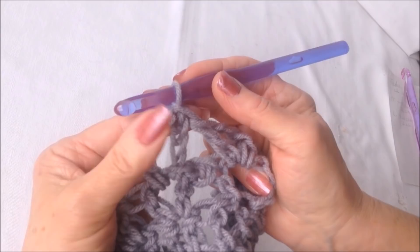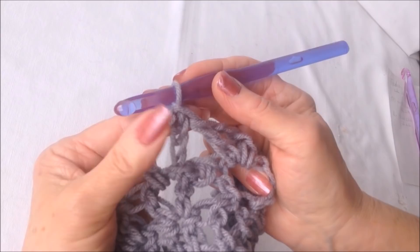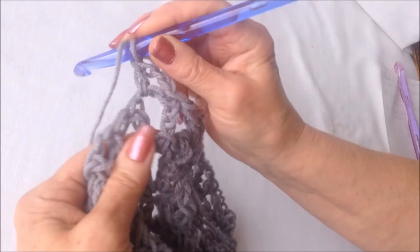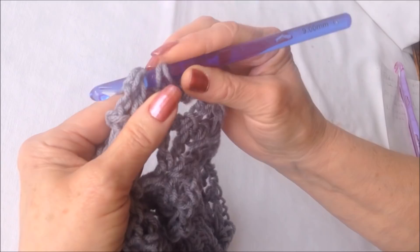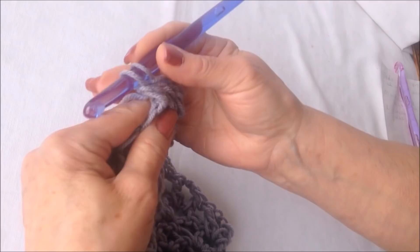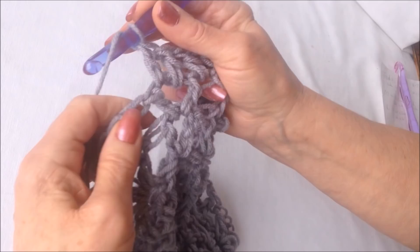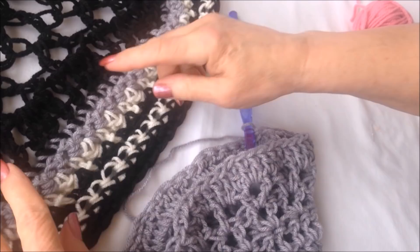You'll have ended with a slip stitch into that first V stitch. Chain two — this is a chain two space — so make two double crochet in that chain two space, then a double crochet in the other side of the V stitch, then another double crochet in the next V stitch, and two double crochet in the chain two space. So I just worked this row of double crochet.